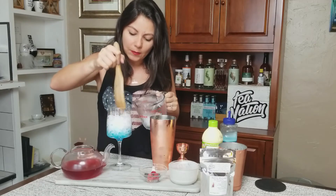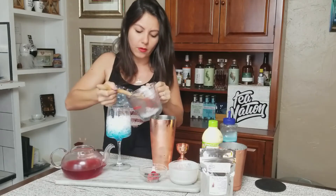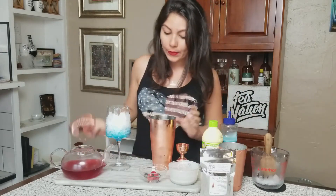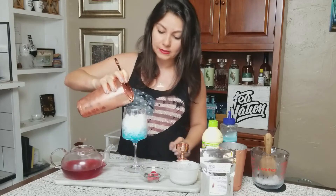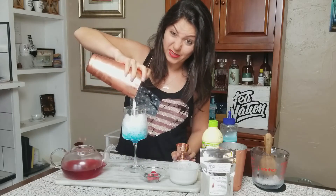The crushed ice also helps with the layering. I'm going to get the glass filled with that, and now we're going to strain our white coconut mixture directly over the ice.